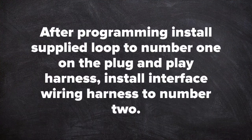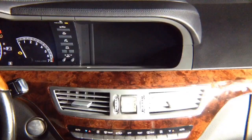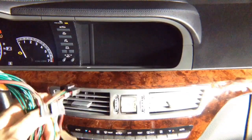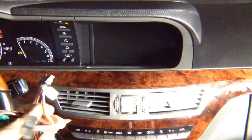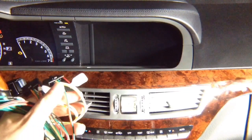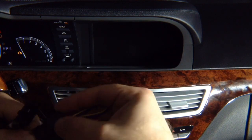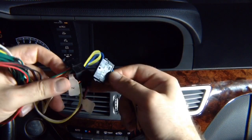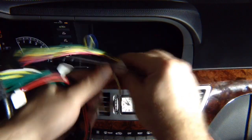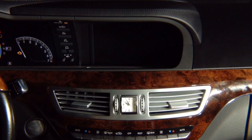After programming is complete: install the supplied loop to number 1 on the plug-and-play harness, and install the interface wiring harness to number 2. Take the loop and connect it to number 1, and install the interface connector into number 2. Take the interface harness connector and plug it into the interface. Once plugged in, you should hear the interface make a beep.